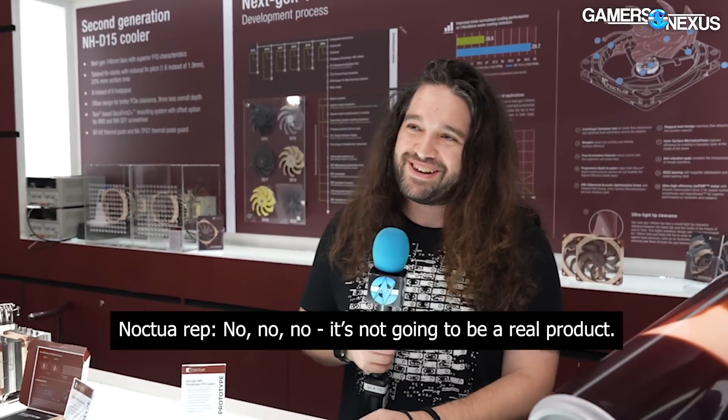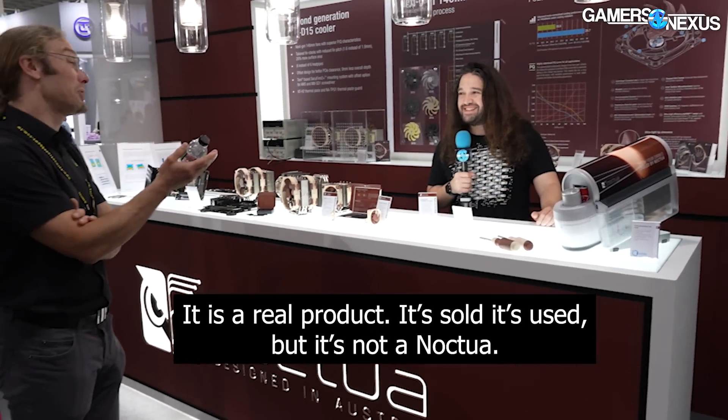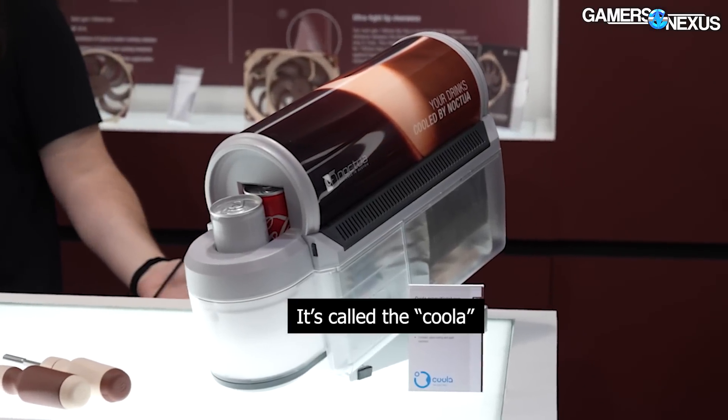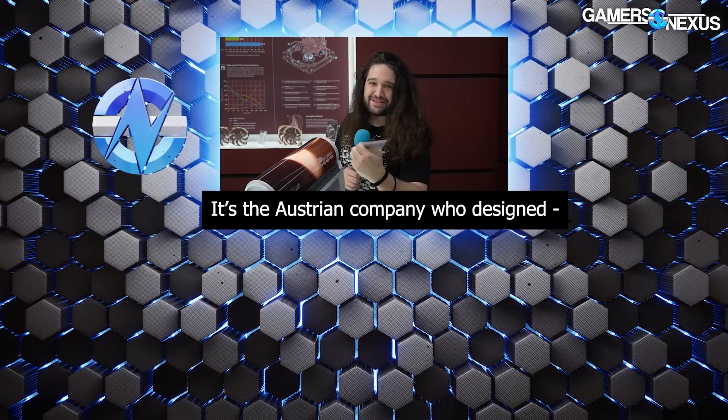It turns out it's a product called Kula — it actually has Noctua fans and heat sinks inside. It's a real product used in Seoul, but not a widely available option. Noctua helped with the Kula design. Well, apologies to Kula if that's the Austrian company behind it — and that covers the booth. Thanks for watching, check back for the fan coverage, subscribe for more, and we'll see you next time.